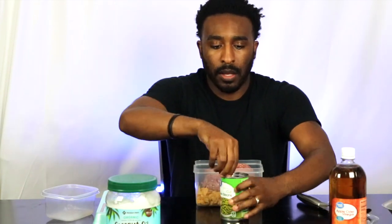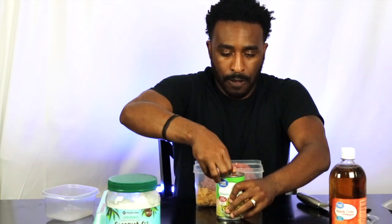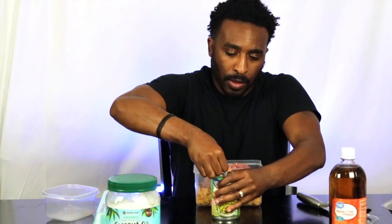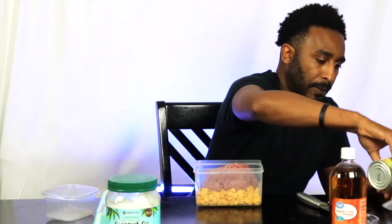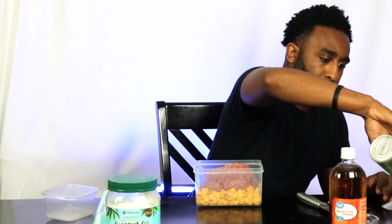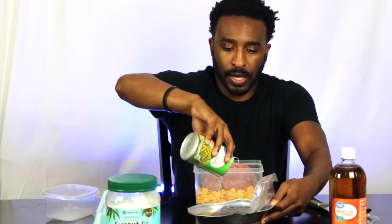Then I give it a can — I usually do mixed vegetables as well. You can get these pretty inexpensive. I'm getting the juices out, just pouring the juices out right now.